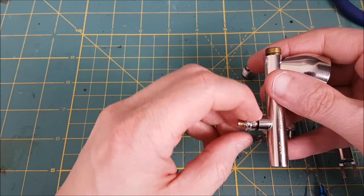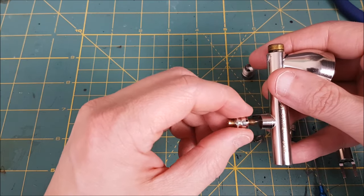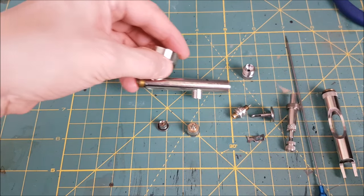Now if this is your first time taking apart your airbrush, hopefully you aren't having an anxiety attack right now. The pieces are stainless steel and they're pretty durable. Only the needle is delicate, so just be careful with that.